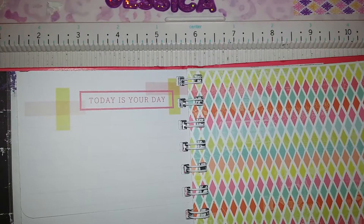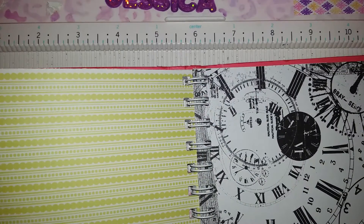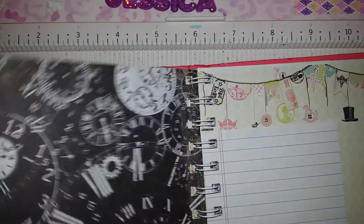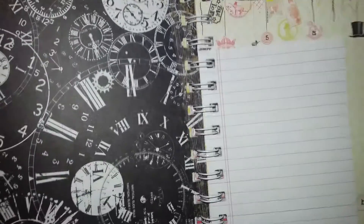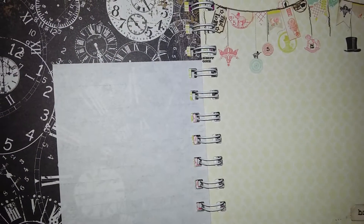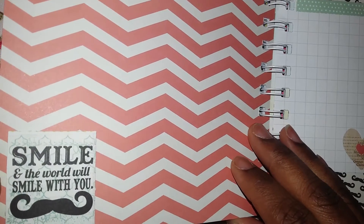As you can see, some of the Project Life cards that some of you nice ladies gave me in one of my wishes — I thought I'd share the love by giving some. There's a little piece of paper that she could use, a little notebook-style paper. And there's another page. This page says, 'Smile and the world will smile with you.' I love that.